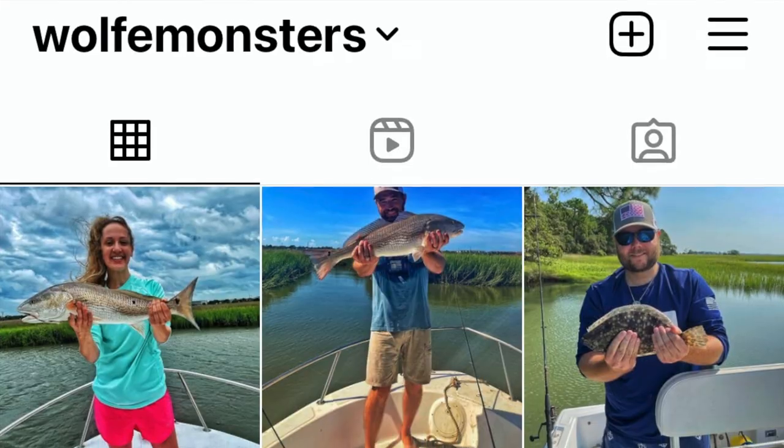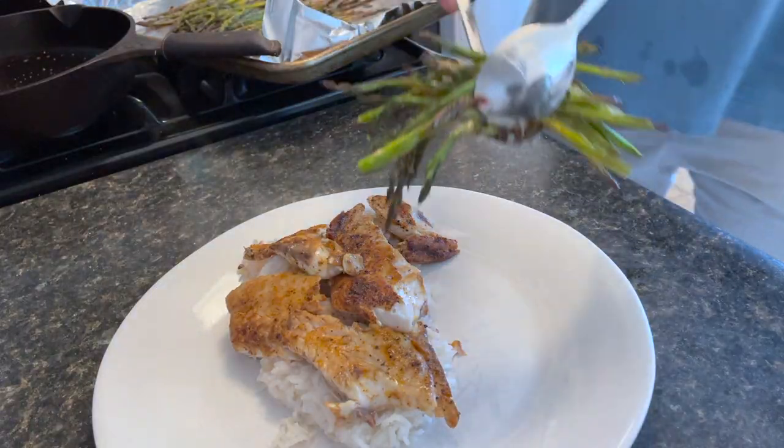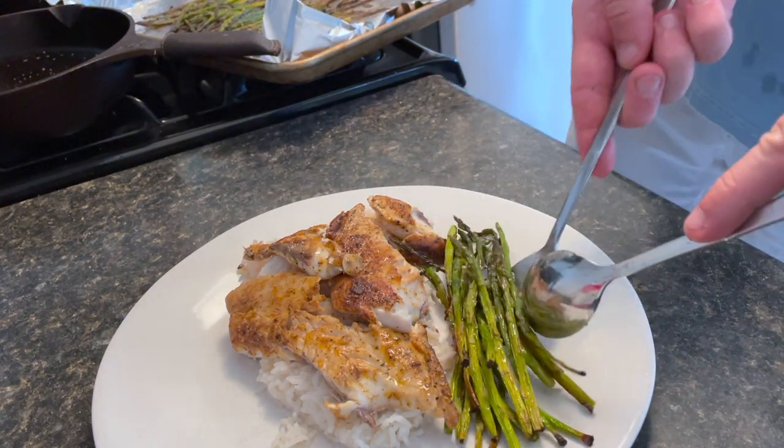We have caught a ton of redfish this year and everybody's been asking how I actually cook my redfish. It's a blackened-type recipe that my grandfather, top pops, taught me, and I'll probably teach my little ones. This is one of your more rich recipes — it's not going to be fried. We serve it on a rice bed with asparagus and it is my favorite recipe by far.